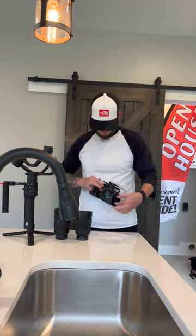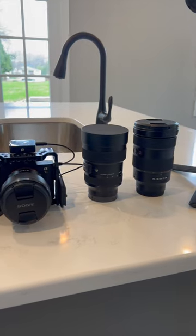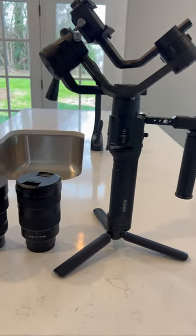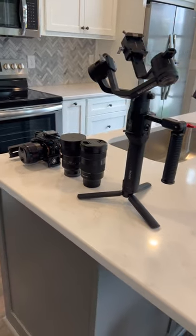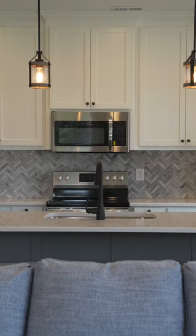First step is unpacking the camera gear. Today I'm using my Sony A7R4 with three different lenses and my Ronin SC. My lenses are 85 1.8, a G Master 24-70 2.8, and a Sigma 14-24 2.8. These are the lenses I use for my real estate videos.